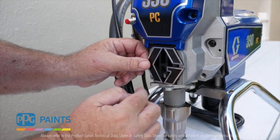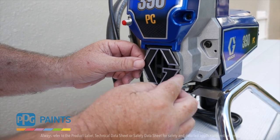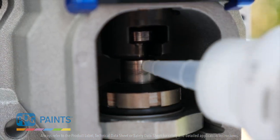Each day, you should check to make sure that your pump has ample throat seal oil to keep the pistons lubricated and clean.